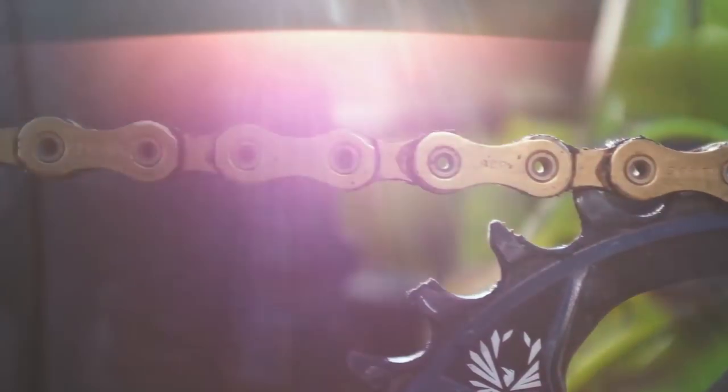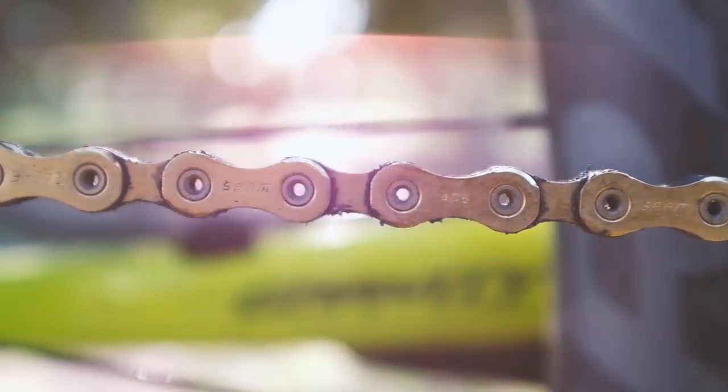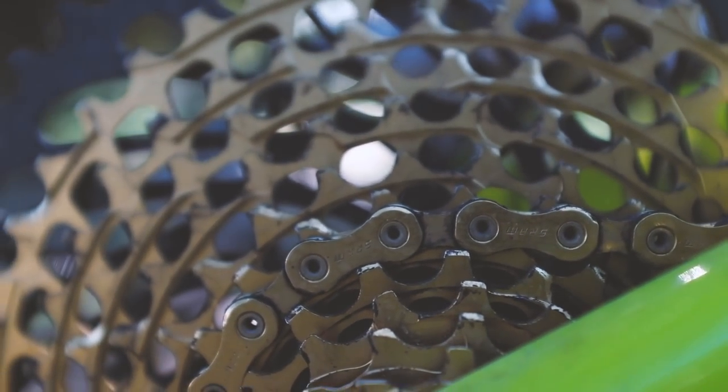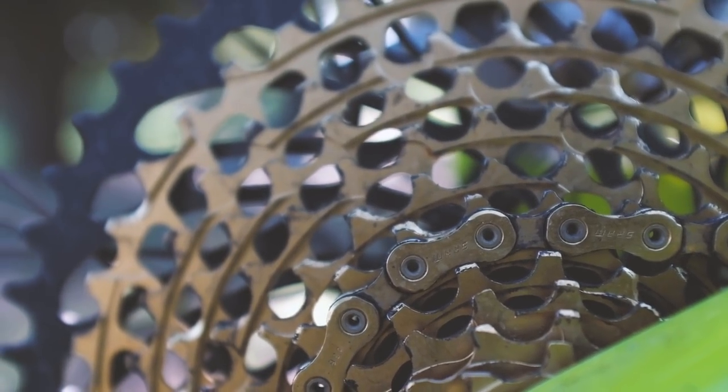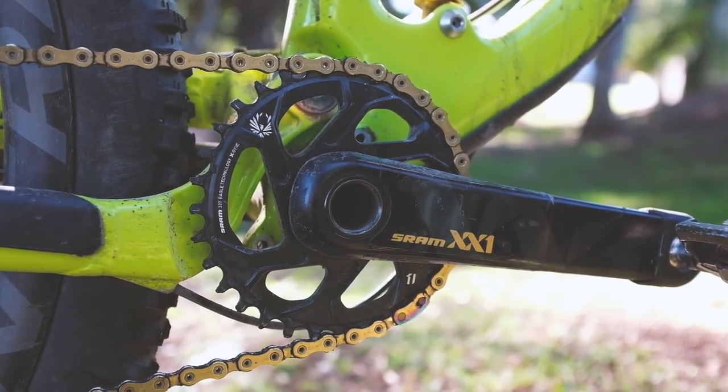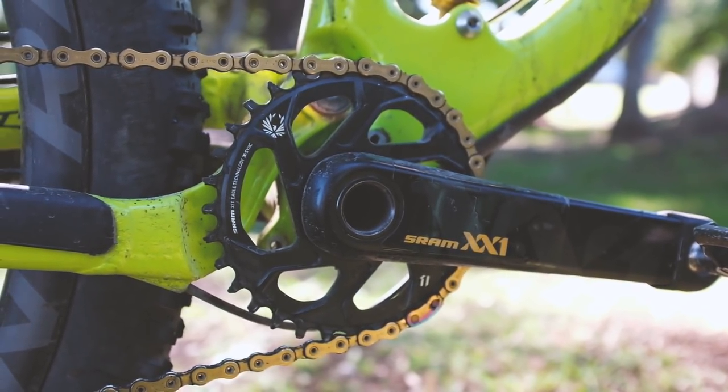The SRAM Eagle drivetrain needs little introduction. This set has been flawless after many hours of riding in all sorts of conditions. The gear range is one thing, but the silent and positive chain and teeth interface wins us over against the Shimano drivetrain that the bike originally came with. It's super quiet.